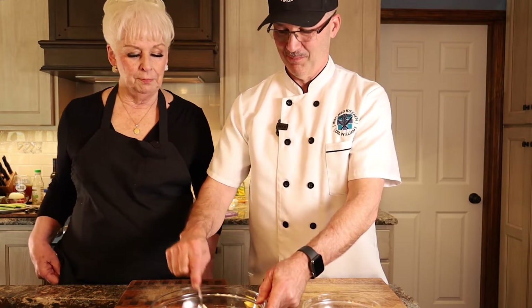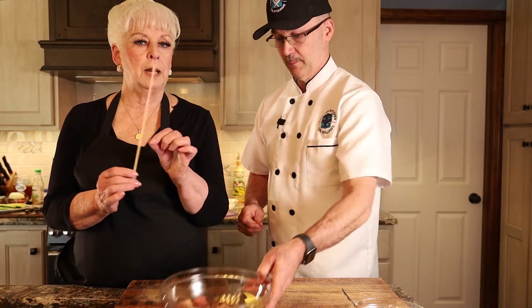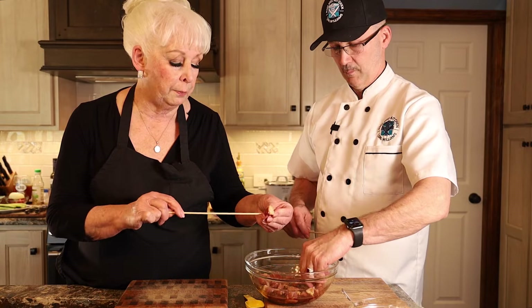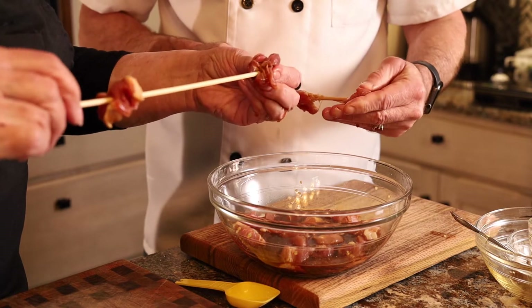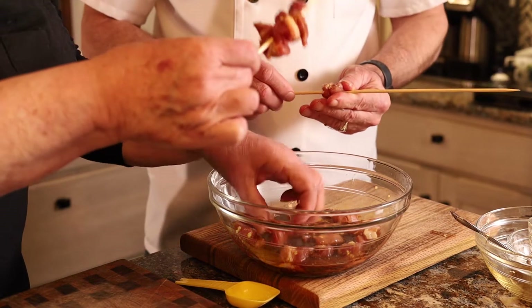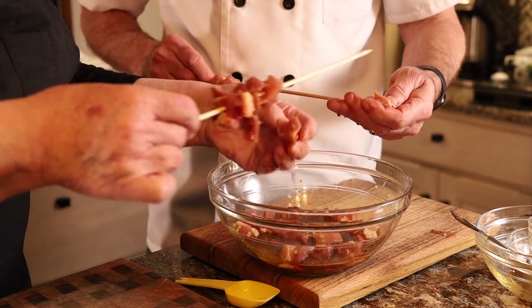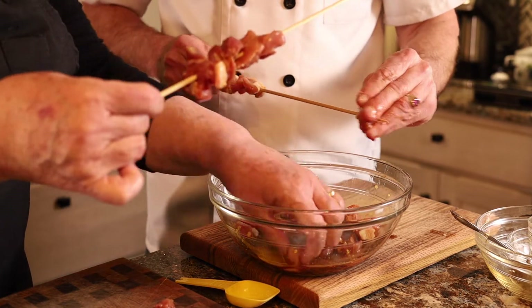Once it's marinated, take a bamboo skewer — you can purchase these at a Chinese store, but Dillon's and probably Walmart carry them too. Pick up your meat carefully, because two things can happen: you can poke yourself with the skewer, which hurts, or the skewer can splinter a little bit, so be careful not to get a splinter into the meat. I like to pack the meat fairly close together but not too tightly, because then it won't cook well and sometimes the meat will fall off the skewer.